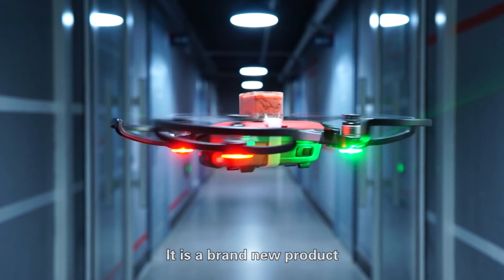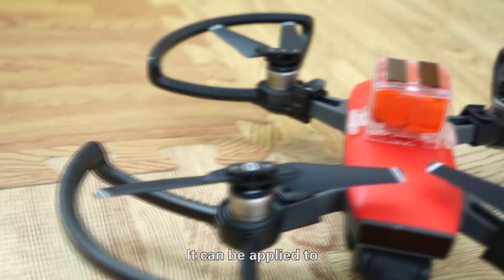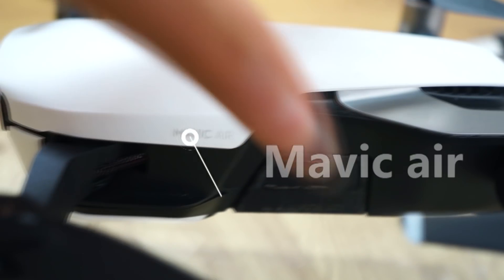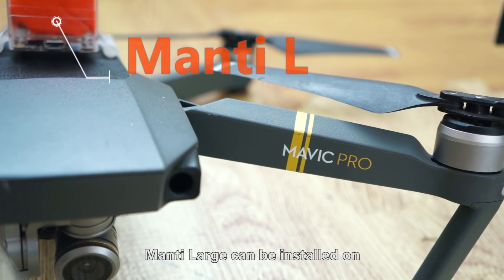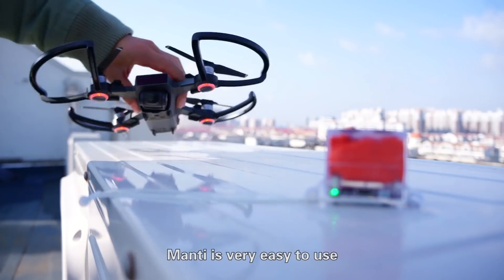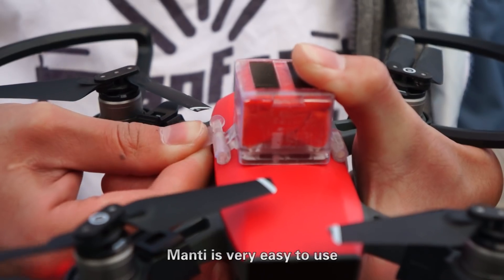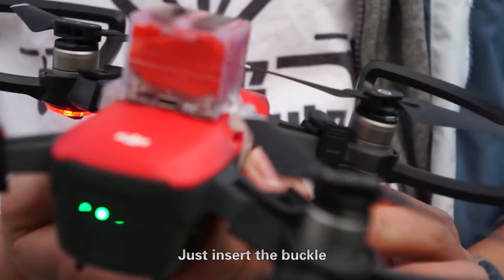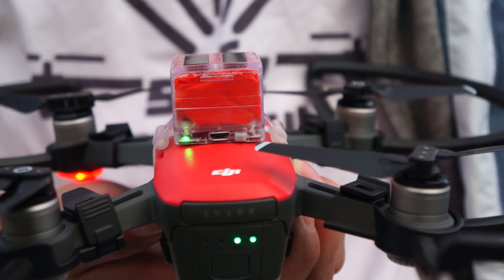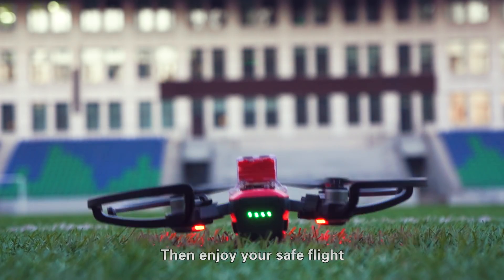Manti. It is a brand new product. Can be applied to Spark and Mavic Air. Manti Large can be installed on Mavic Pro and Mavic 2. Manti is very easy to use — just insert the buckle and switch on. Then enjoy your safe flight.